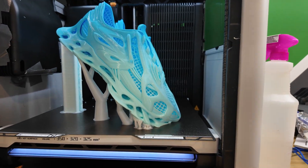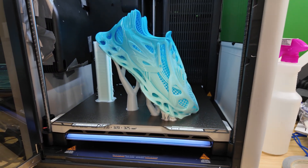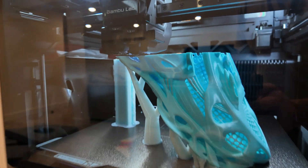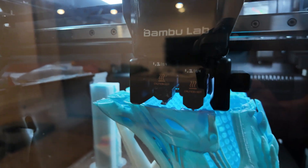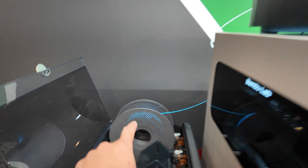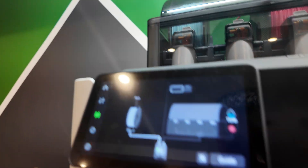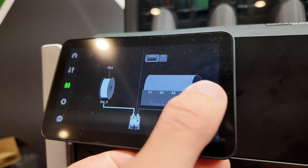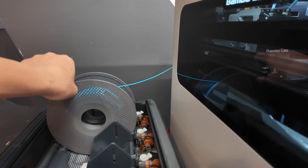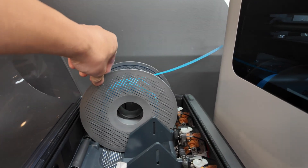All right guys, four and a half days later and it is finally done. Before I take these off the printer, I just want to go over my setup. This was printed in Bambu Labs 90A TPU. Here it is in my external AMS. I dried this spool in the AMS 2 Pro for 18 hours and then had it on the external spool of the H2D for about a day and a half. Then I used another AMS to transport the TPU spool just so that it would roll more freely.